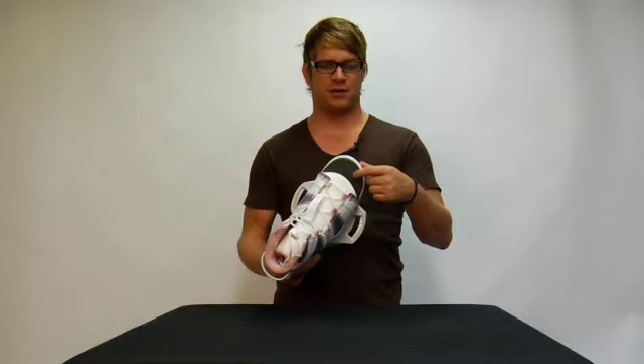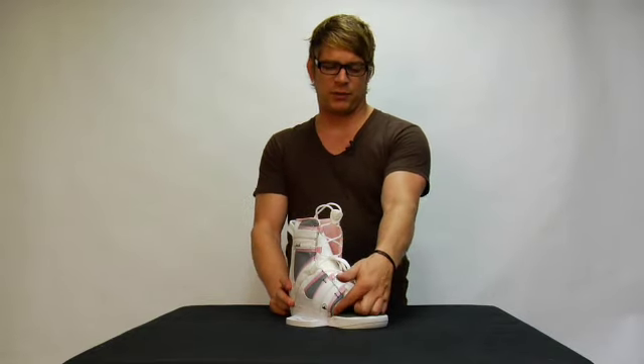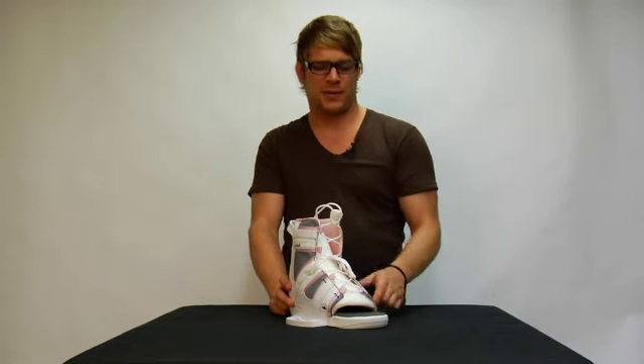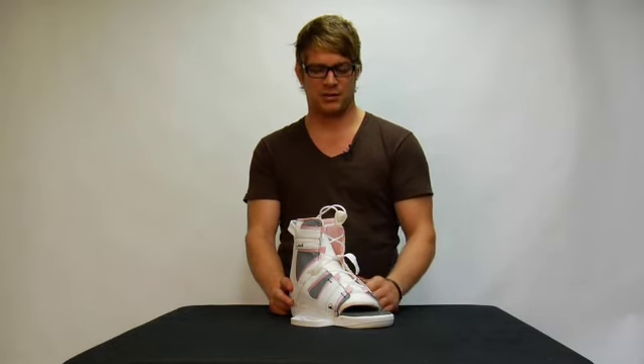It also features a comfort ergonomic footbed up top. The plush binding comes standard with a gusset panel up on the toe to prevent cramping when you ride, and has the easy zone lacing system, which when pulled tight, locks you in.